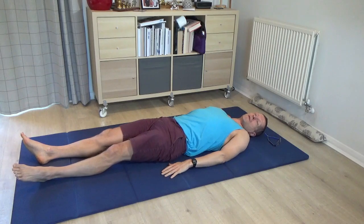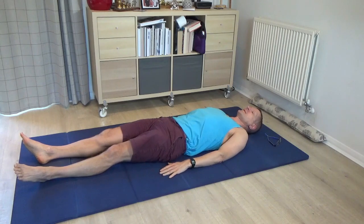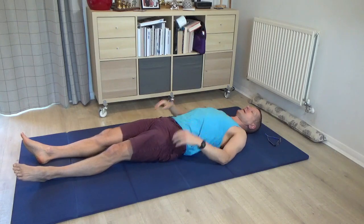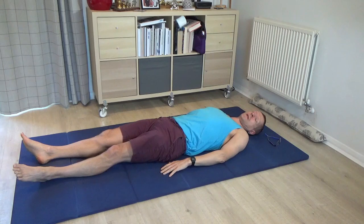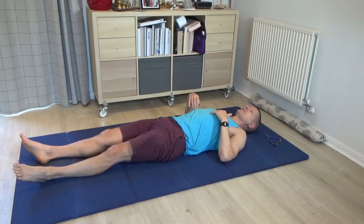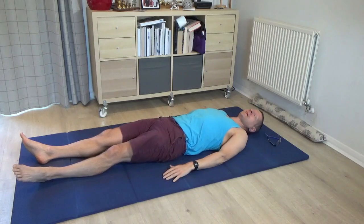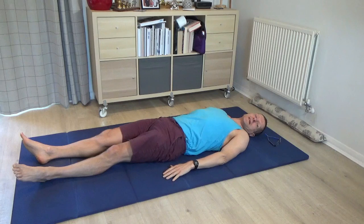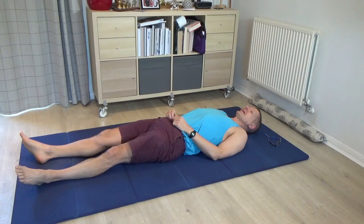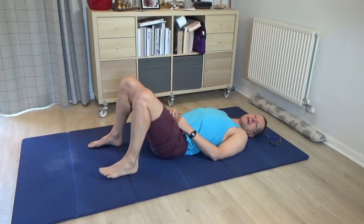Quite often people roll their head just from the neck, as if the spine wasn't involved. But now I can feel, as I'm rolling my head, how the ribs are spreading — as I roll my head to the right, the ribs are spreading down into the floor a little bit on the right, and similarly to the left when I roll the head. In other words, the chest is becoming part of the rolling of the head.